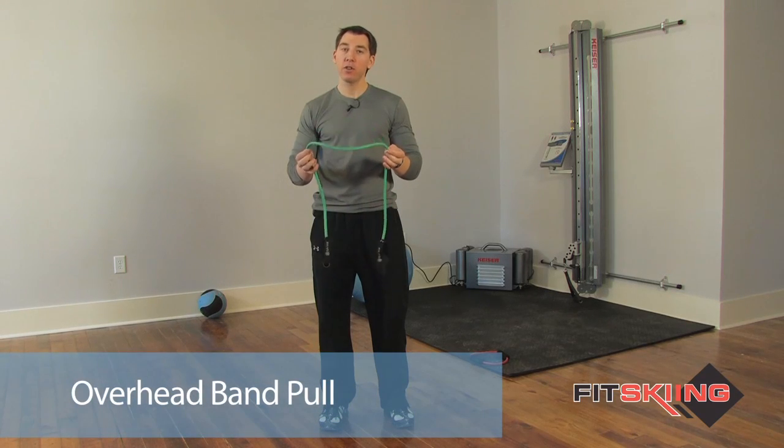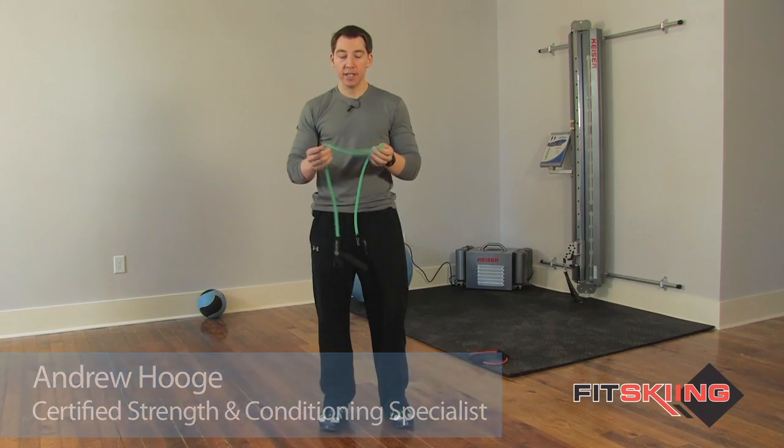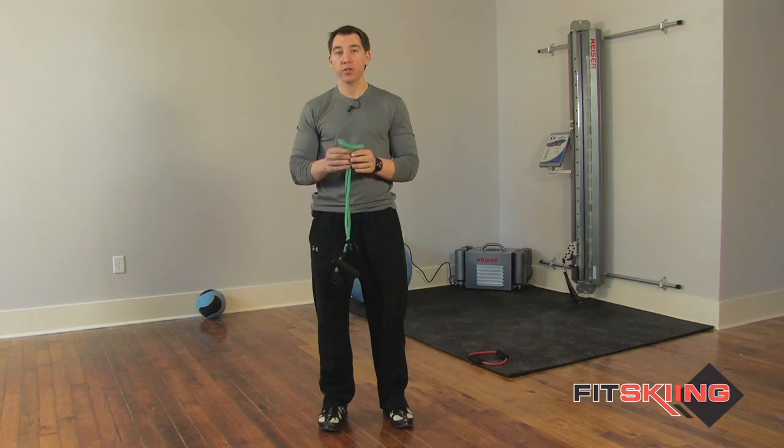This exercise is called the overhead band pull. First thing you want to do is make sure you find the appropriately weighted resistance band. These come in light, medium, heavy, and extra heavy, so just make sure that you find the appropriately weighted one for your strength level.